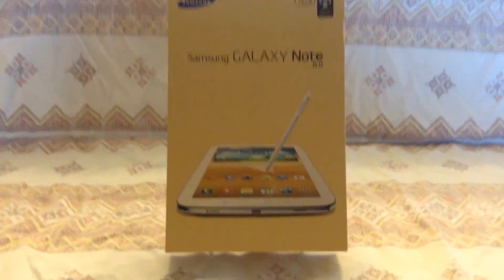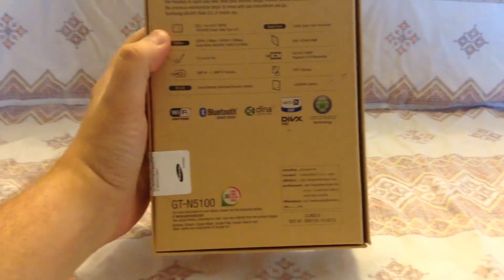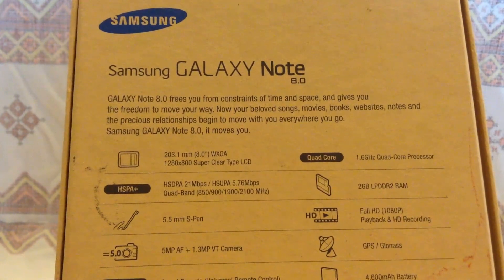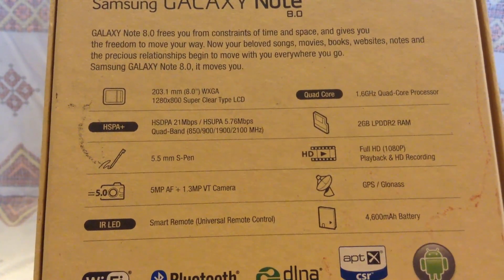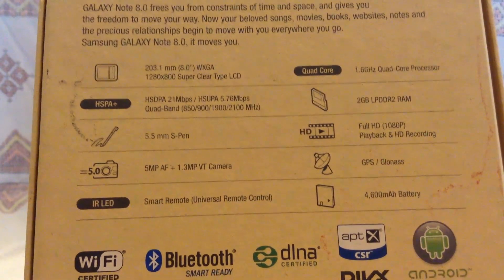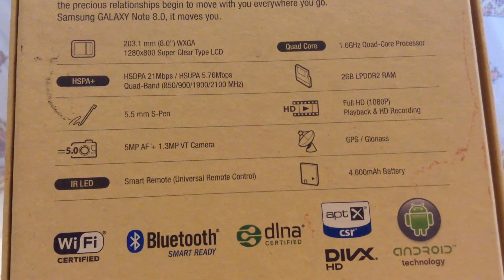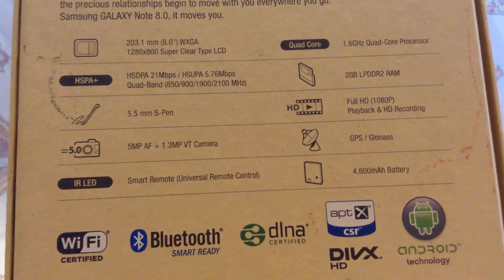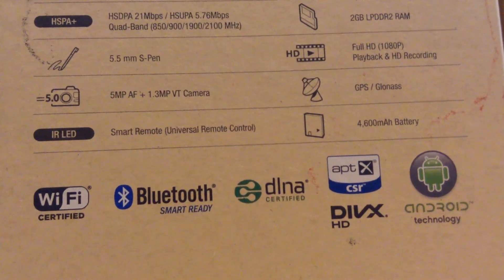This is not the normal Wi-Fi one. This is actually one that my wife got me as a present while I was in Thailand last month. This one is the Galaxy Note 8.0 international model. As you can see here it shows 1280x800, 1.6 quad-core processor, 2 gigs of RAM, HSPA+, an S Pen, Full HD playback and recording, 5 megapixel back camera and 1.3 front-facing camera, GPS, 4600 mAh battery, and the smart remote feature.